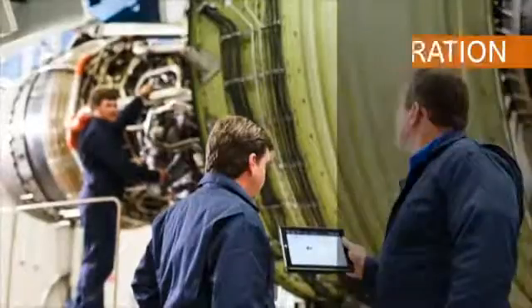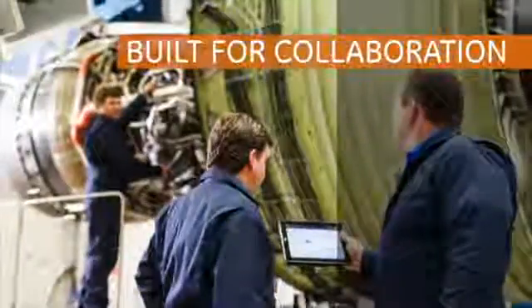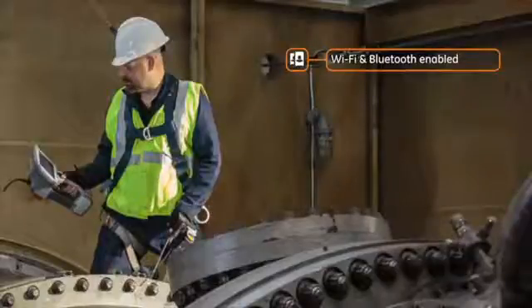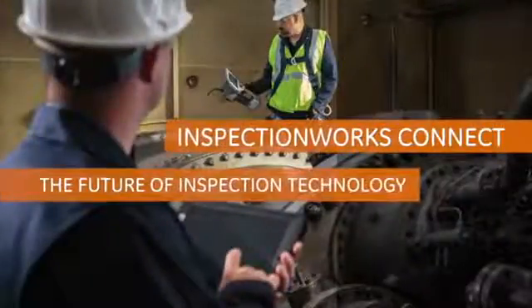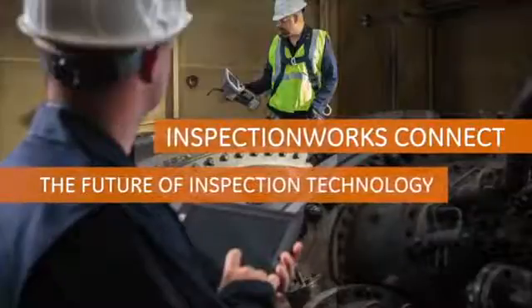When expert advice is needed on an inspection, time is critical. Mentor Visual IQ's connectivity, enabled by Wi-Fi and Bluetooth built into the device, enables inspectors of all levels to collaborate instantly. And with InspectionWorks Connect, inspectors will be able to share screens, opinions, and notes in real-time, no matter the environment or distance between them.